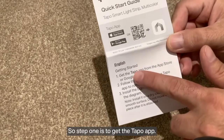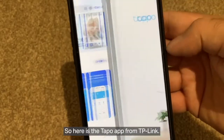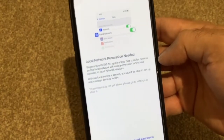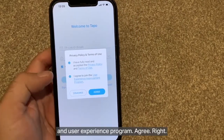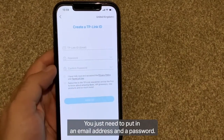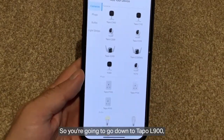Let's have a look at the quick start guide. Step one is to get the Tapo app. It sounds simple. Here is the Tapo app from TP-Link — you'll need to press OK, give permission to a couple of things, accept some terms and user experience program, and agree. If you've got an existing account you can sign in; if not, you can sign up — you just need to put an email address and a password, very straightforward.